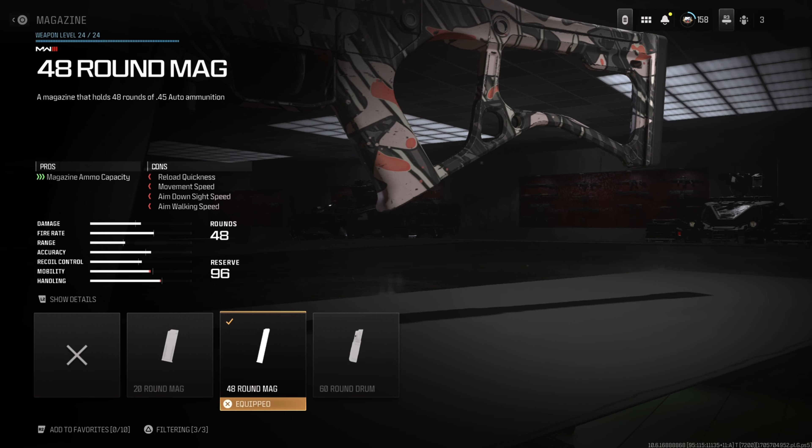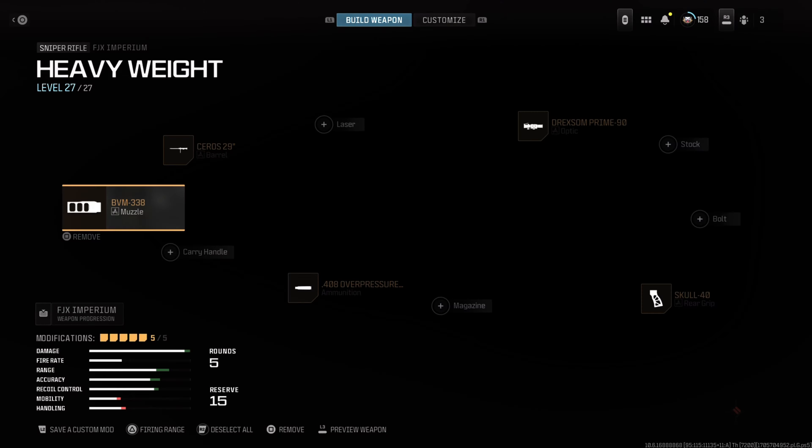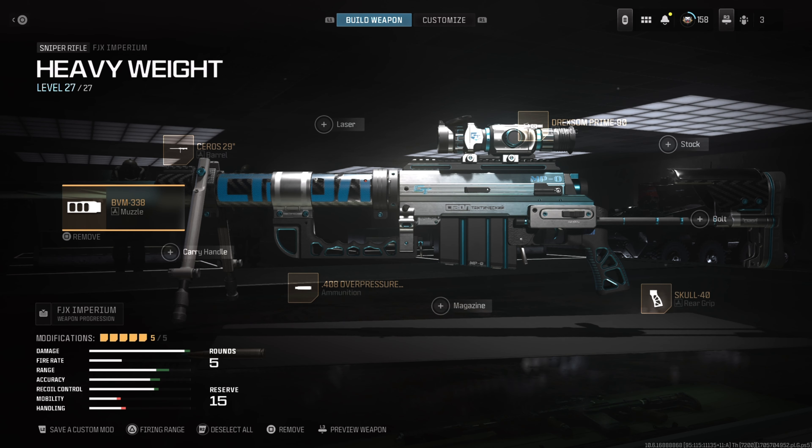On this particular build, we're going to skip over the laser, barrel, and muzzle. For the under barrel, we're going to use the TV Wrecker grip for better accuracy, aiming while walking, and hip fire shots.